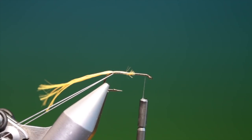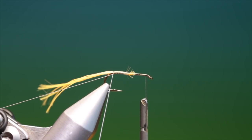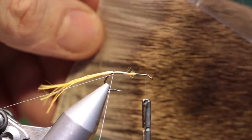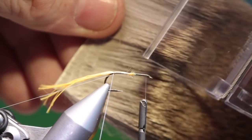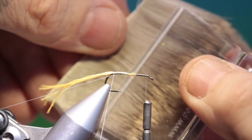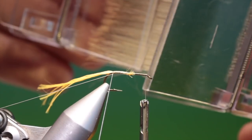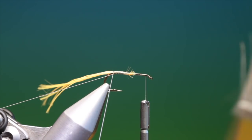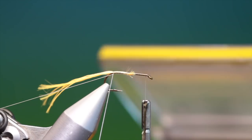Now because we're spinning deer hair we need a very heavy dubbing spinner. Just hang that loop out of the way. Then we need some Comparadon style deer hair, a little bit stiff. We take a Petit Shan magic clip and slide it in like this, so we get all the clip filled with deer hair. And we cut it off with straight scissors. We take another clip and place it onto the deer hair and release that one.